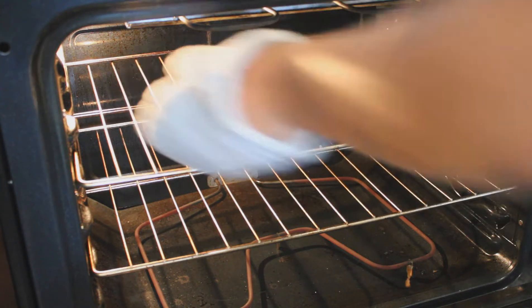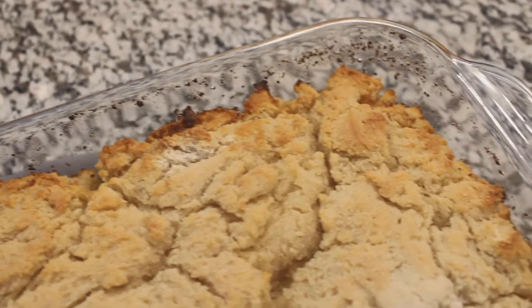Now it goes into the oven at 425 degrees for about 20 to 30 minutes. Just make sure you're watching it until it's golden brown.